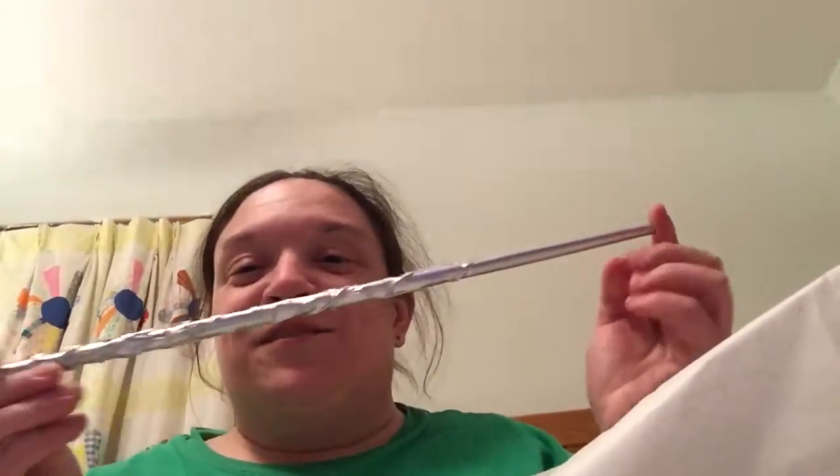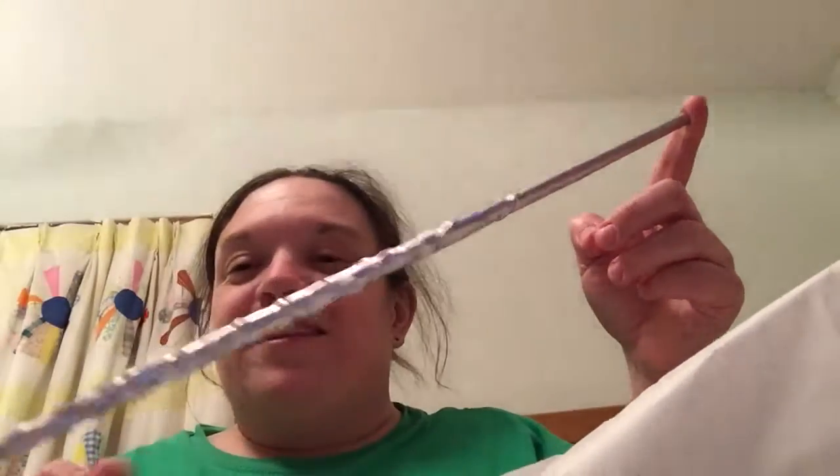Oh my gosh, we got the silver! I got the silver one — that is pretty dang cool. I was not expecting to get this one. So I got the silver wand, one of the chase variants — that is pretty cool.